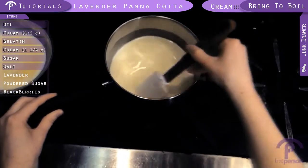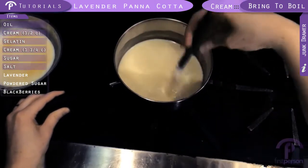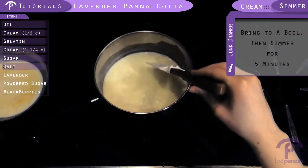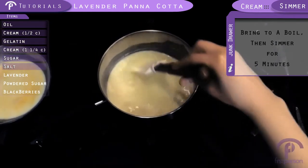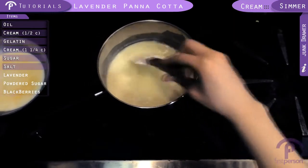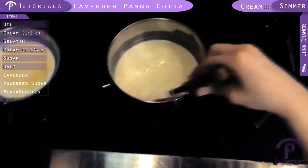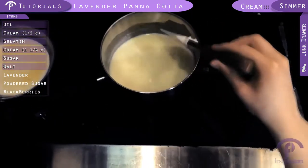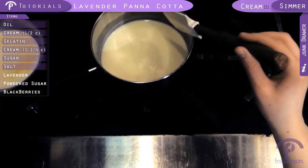So it's boiling, so we're going to turn down the heat and just let it simmer for about five minutes.